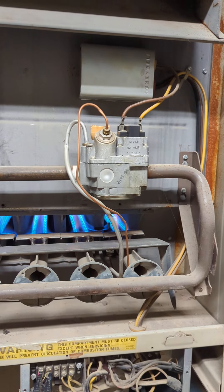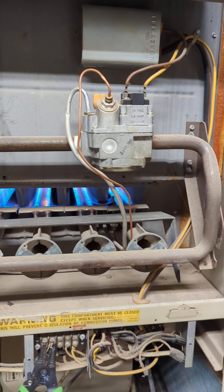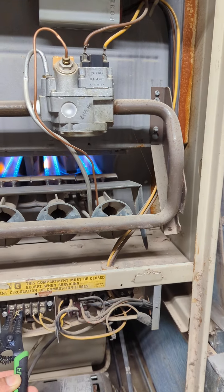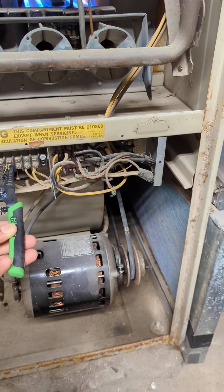It's just the thermostat that needs to be replaced — it's a defective one. It's a newer one, but it's defective. It takes time for it to heat up, and then the blower will kick back on.